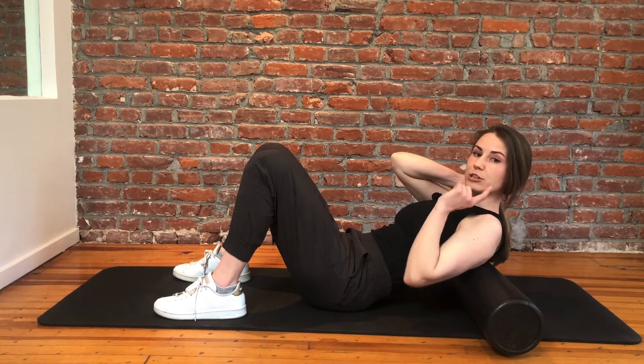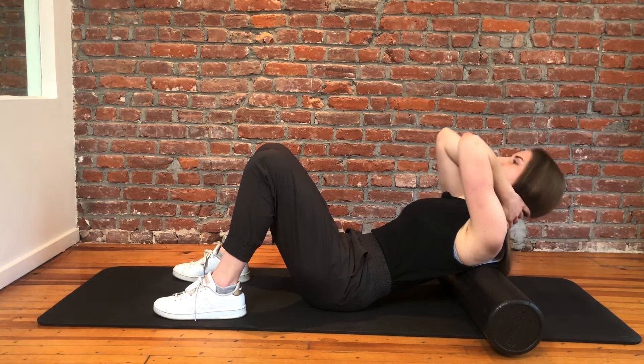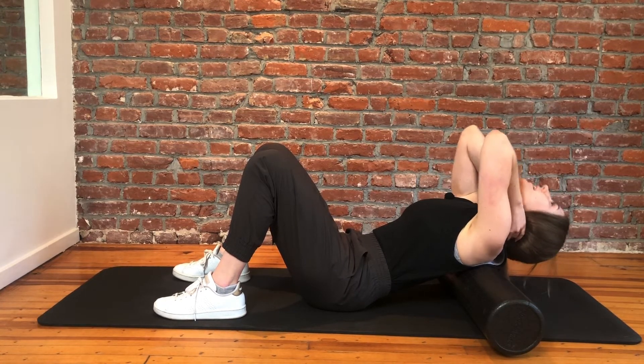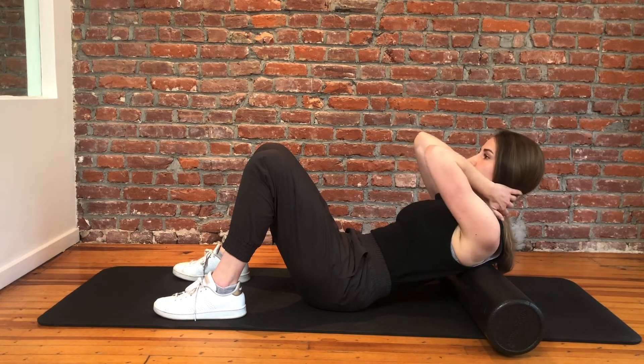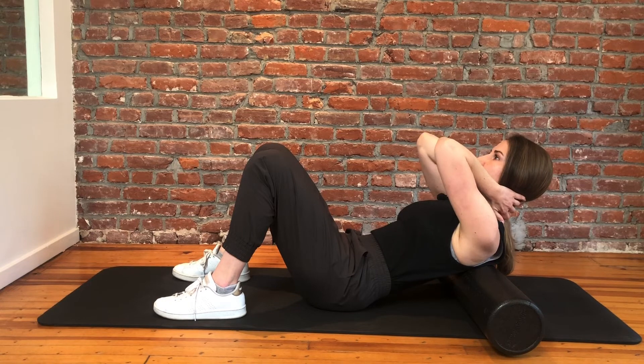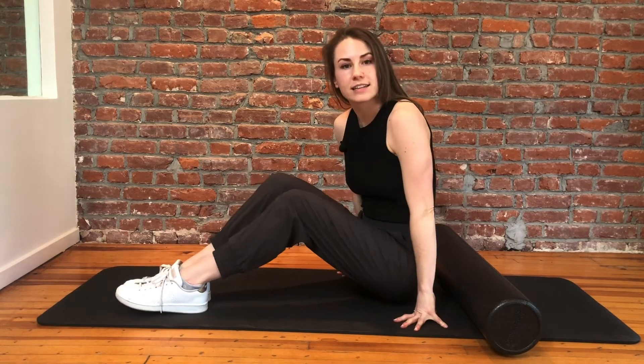The reason we want to make sure that we're supporting our cervical spine is so that we're not just letting our head flop back and not actually getting any extension through the mid back. So again, support that cervical spine and bring those elbows together before you initiate the movement. This is a really great way to get some passive thoracic range of motion in the extension range, so give it a try and let us know what you think.